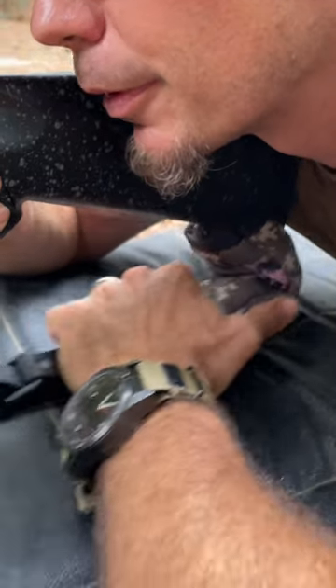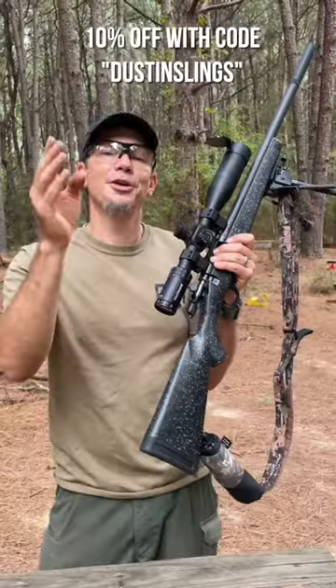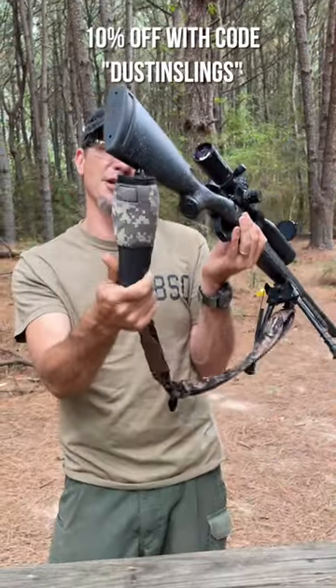You can fold it, you can crush it, you can squeeze it. It makes your shots more accurate. You can use my code dustinslings over at slingsteady.com for 10% off.